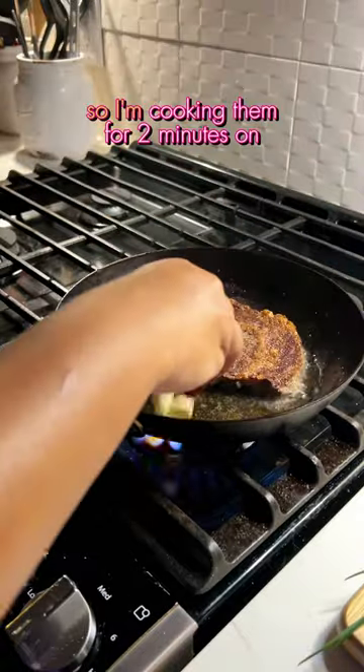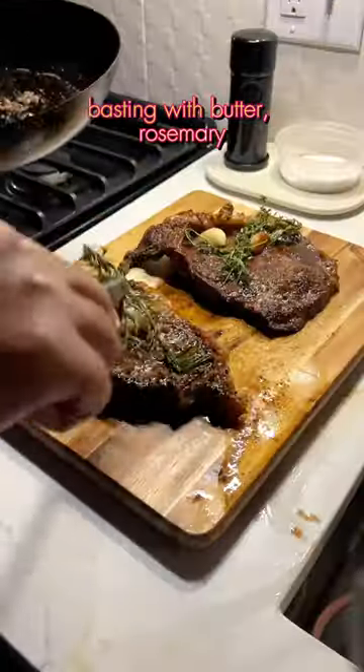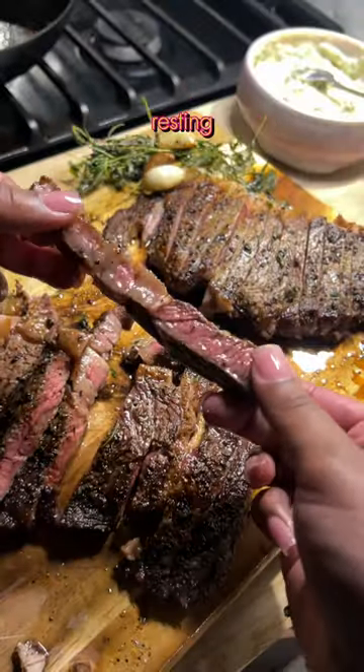They're pretty thin, so I'm cooking them for 2 minutes on each side in a hot-ass carbon steel skillet, basting with butter, rosemary, thyme, and garlic. After 10 minutes of resting you have the perfect medium.